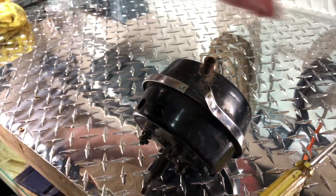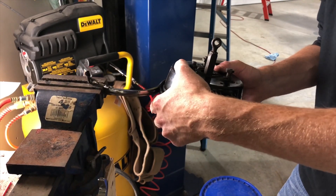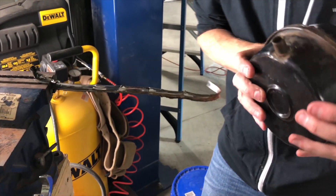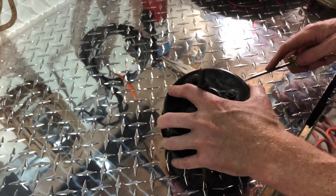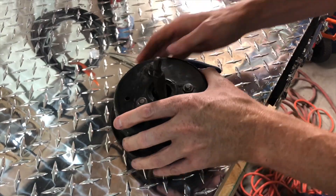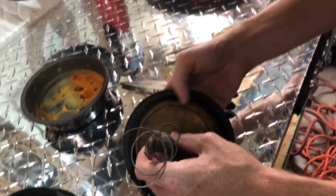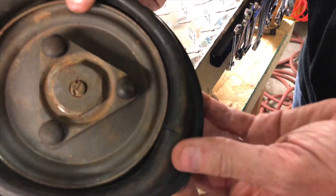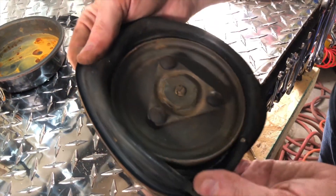We're grabbing some pliers to get it started, then we put it in a vise and peel it around — that's a little easier than using the pliers. It's still a little stuck being as old as it is. Now that we have it apart, you can see our test was accurate and confirmed: this one had rips all the way around. This diaphragm is done.